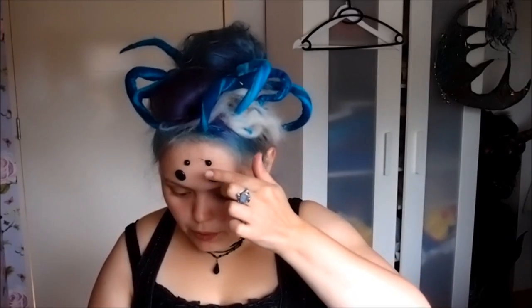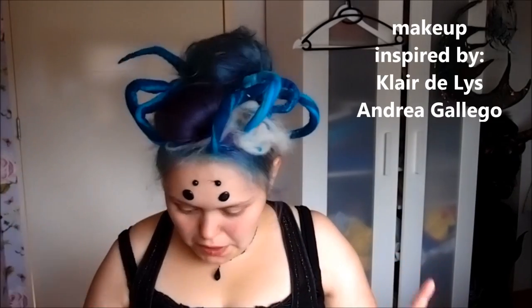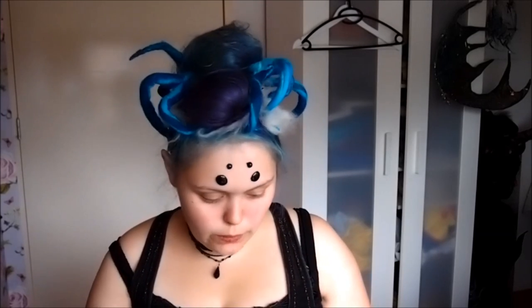By the way, this look was inspired by several makeup artists and I'll put the names in here. Okay I'm just going to do this eye and come back to you for the other one, because otherwise this video will take way too long. Okay I'm back, I've done one eye, so I'm going to show you how I did this.